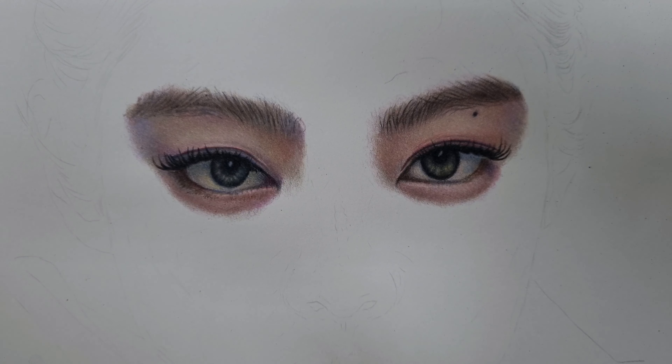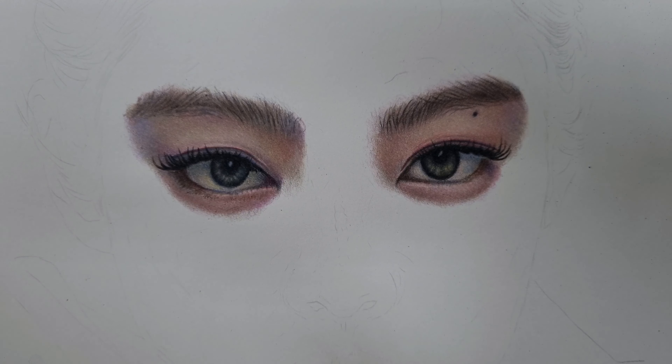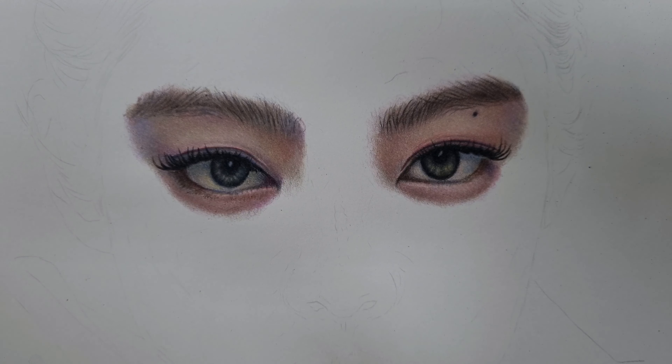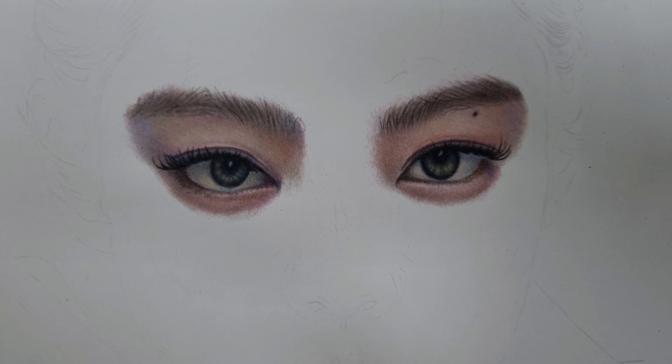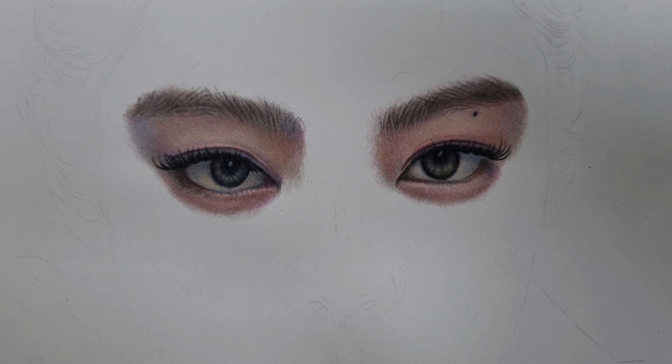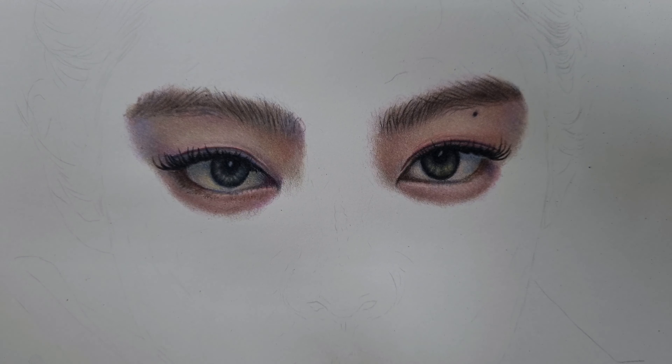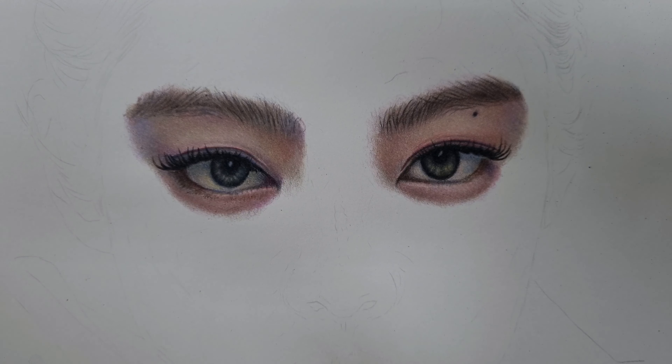This is part one of this particular drawing using colored pencils in real time. If you have any questions feel free to ask. Thank you for watching and for appreciating this drawing tutorial, for tolerating my limited English and my funny accent, and for always supporting my channel. I hope I was able to impart some lessons in terms of building realistic skin tone using colored pencils and this classic burnishing technique.